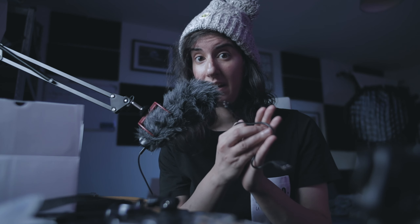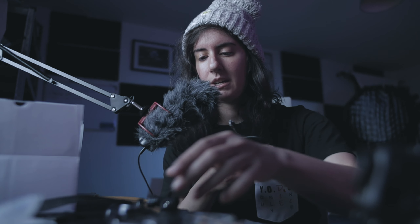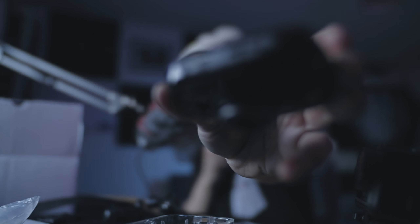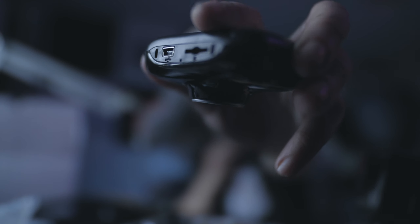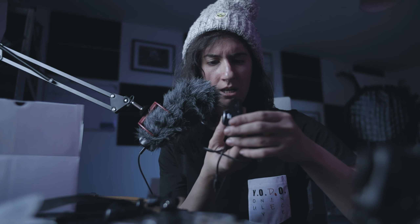Let's charge this thing and try to find out how it works. I'm going to charge it and put an SD card inside — there is a port in here for that. I don't think I'm going to use a mic, or maybe I will.